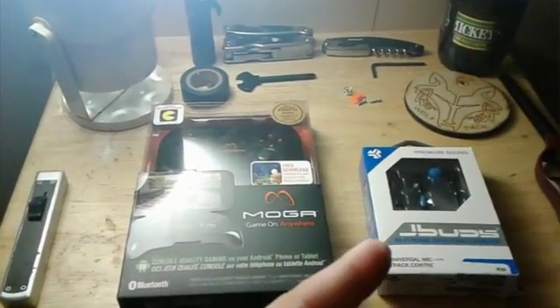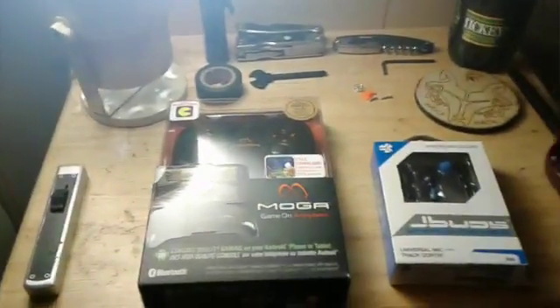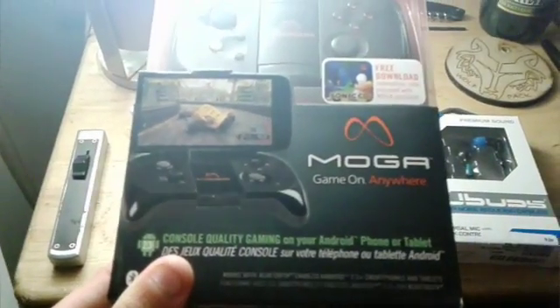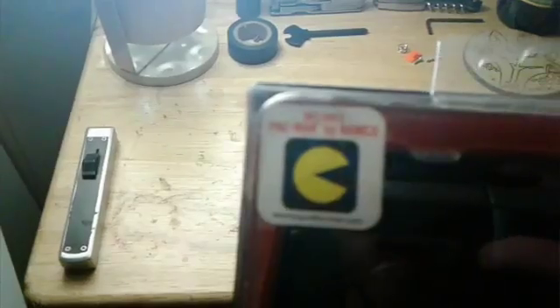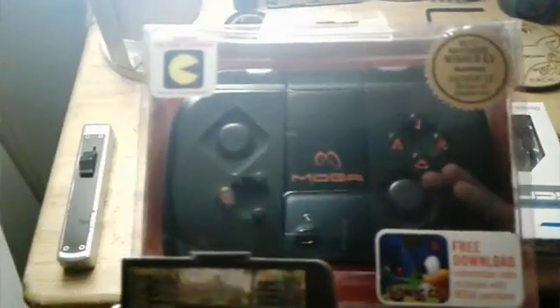Anyways guys, we got the Mocha out of the box. It also came with a Bluetooth pair of headphones that I ordered to make my mic quality better. So here's the box — get rid of that — there's the Mocha. Let's take a look at the packaging: 'Mocha Game On — console quality gaming for your Android phone or tablet.' It also comes with Pac-Man and you can get a free download of Sonic CD.